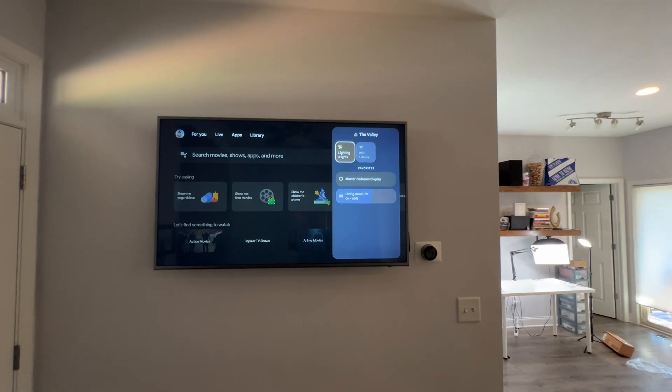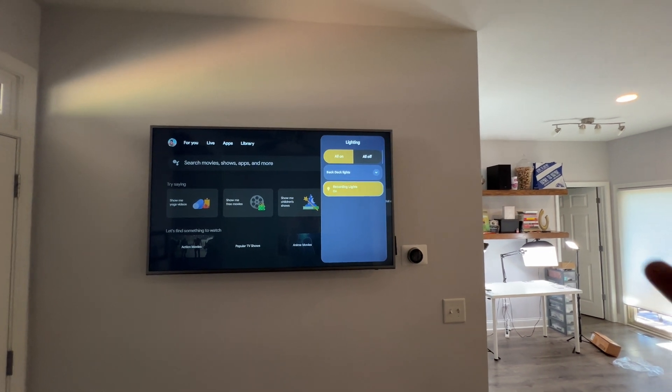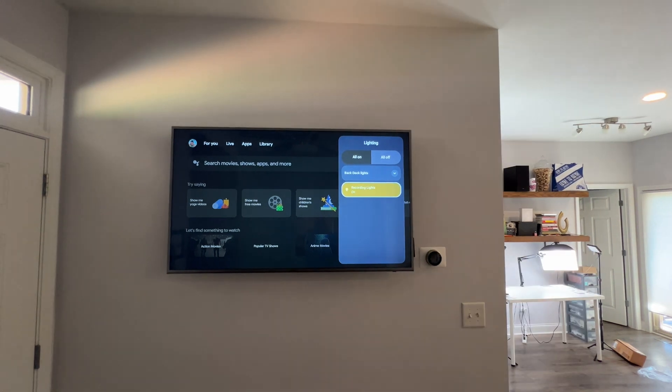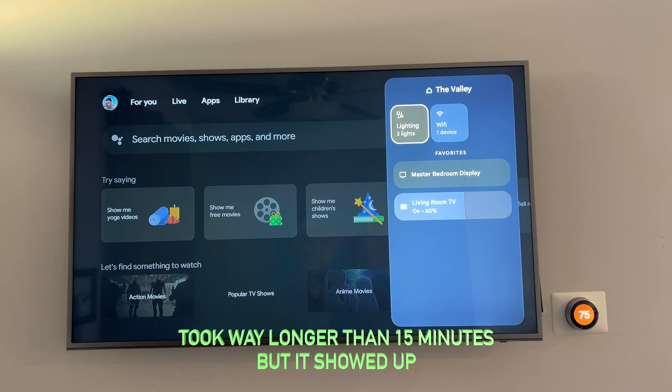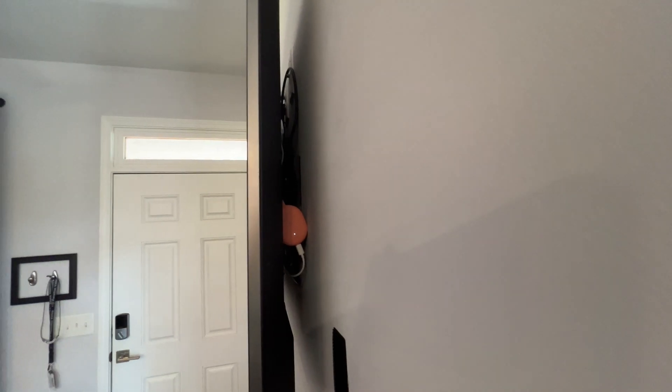Now if I go to widescreen, go to lights, I can turn off the recording lights — and you'll see these over here cut off. Or I can cut them off. There is the Home panel on my Chromecast with Google TV.